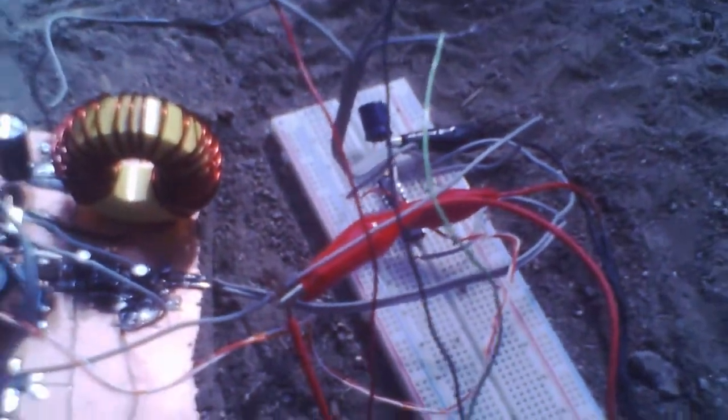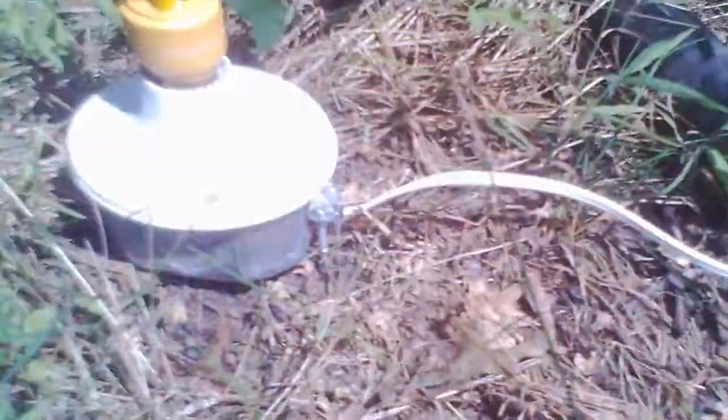That inverter and lamp are just test loads I had because the battery has too much of a charge — it's kind of semi half-dead. It's really not super necessary, but then again I've had this battery for a good seven years.